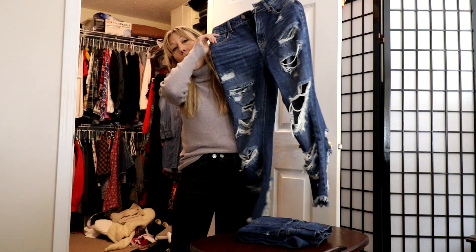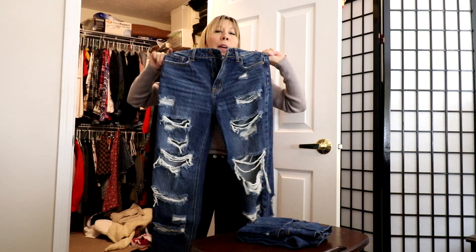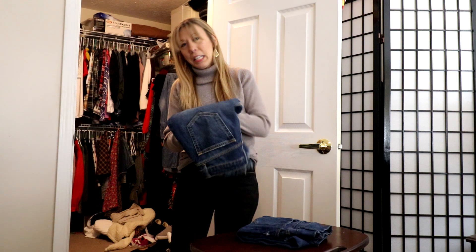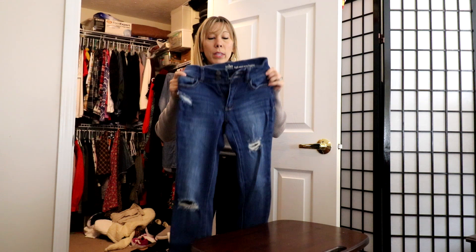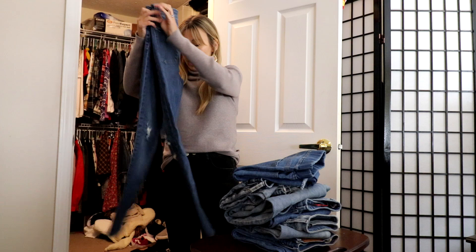Then we have Fashion Nova — these are me trying to pretend I'm a lot younger than I am. Heavily distressed, kind of a wider leg. When I feel cool and trendy I'd wear these with more of a crop top, so I'm going to keep these because we all need to feel young and youthful every once in a while. Next are Soho jeans from New York and Company — great fit, curvy — and I do reach for them, so these are keepers as well.